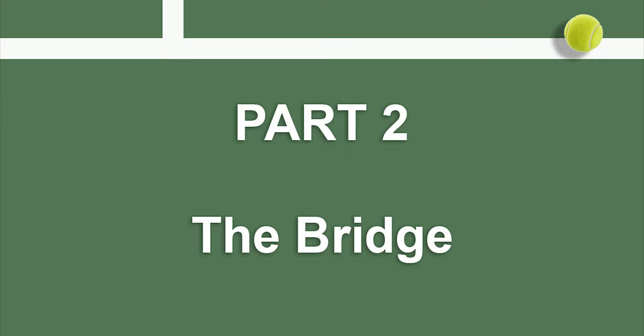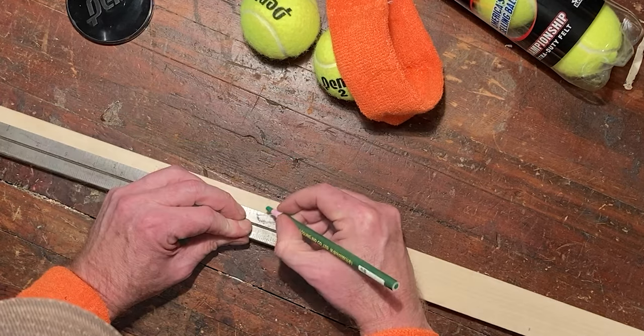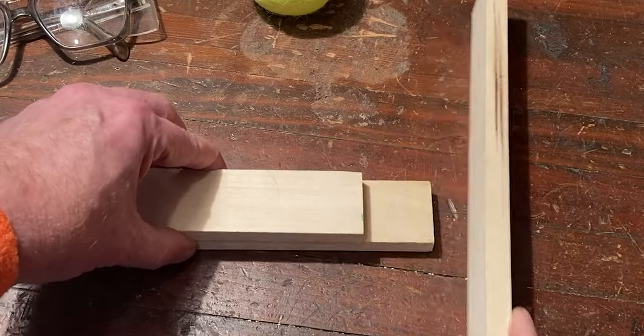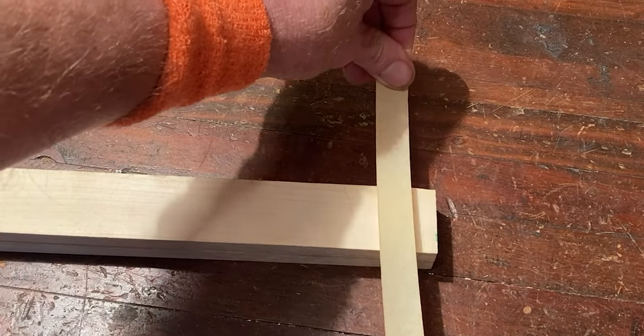Let's get started with the bridge section. Grab your one by one-half inch pine board and cut two ten-inch sections. Stack the sections making sure the ends align, then tape them together with masking tape.